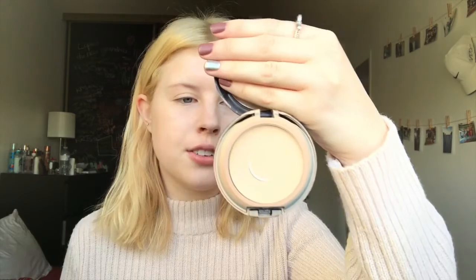To set my makeup I'm going to go ahead and use my Estee Lauder Double Wear Stay in Place Powder makeup. This is in the shade 1N2, which is E-Group.